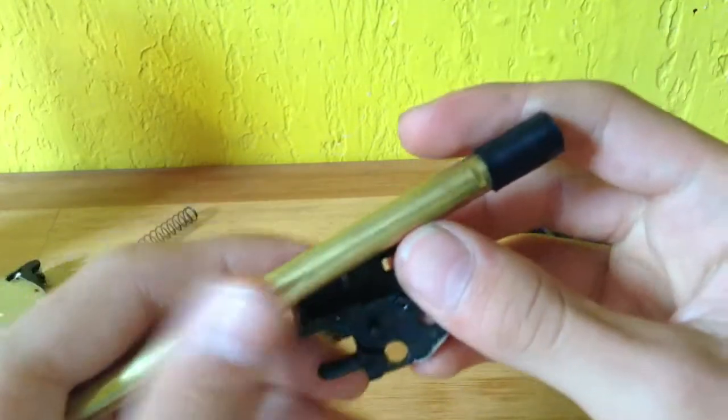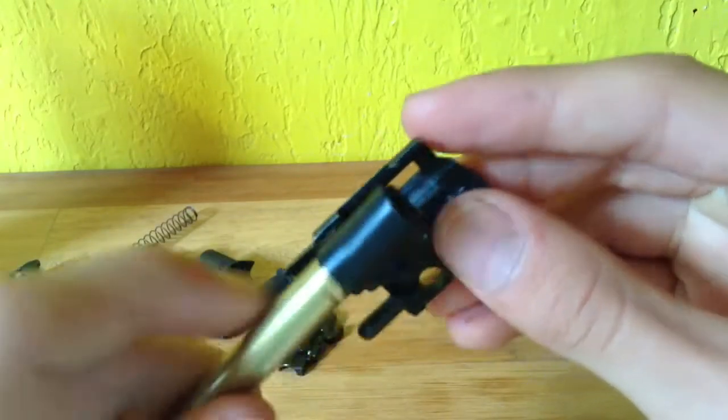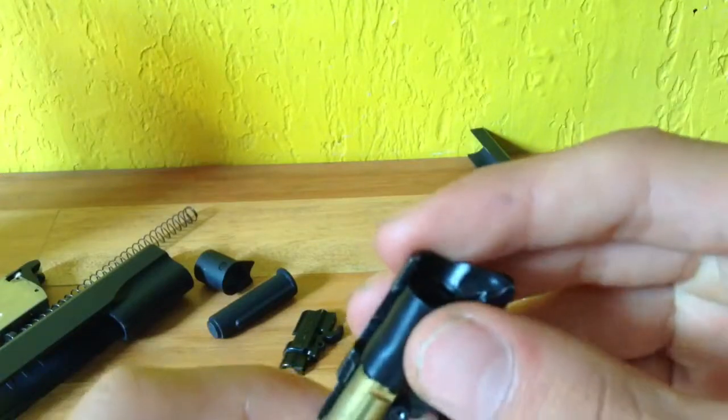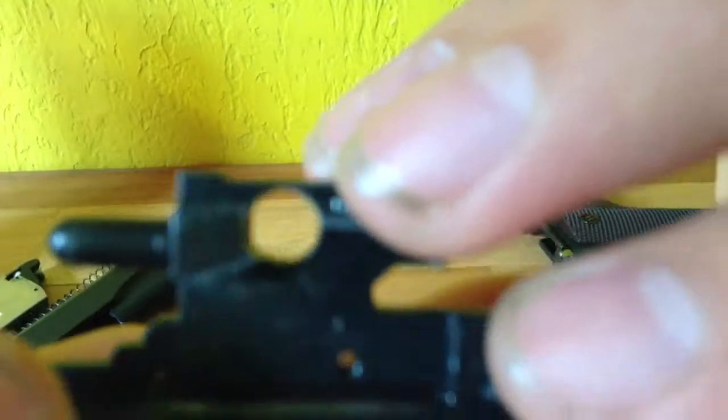Now, to put it back together — as you can see, there's this little bit. You're going to want to align it with that hole, like that. You can see it's in there and it's all aligned.